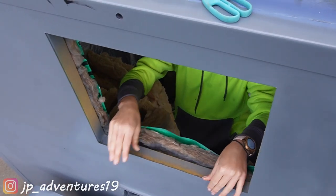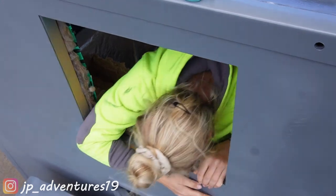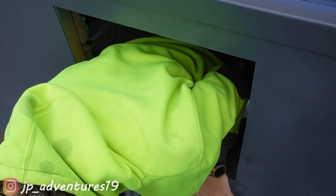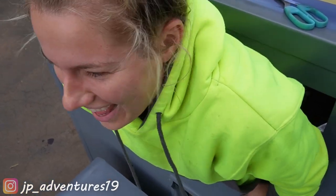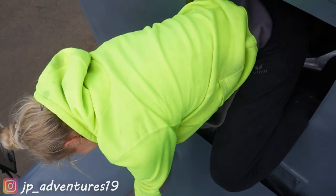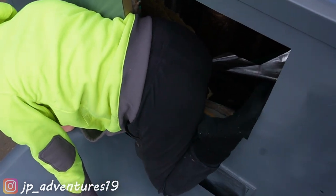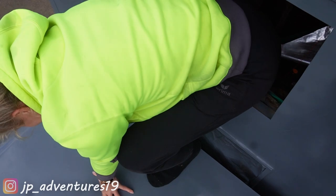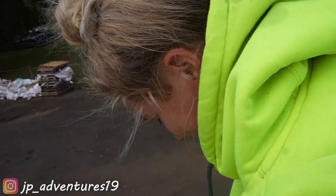We're just tired of climbing up and down the bonnet. Hello — how am I gonna get out of here? 30 minutes later... we've got one leg out. Woo, I made it! Congratulations.